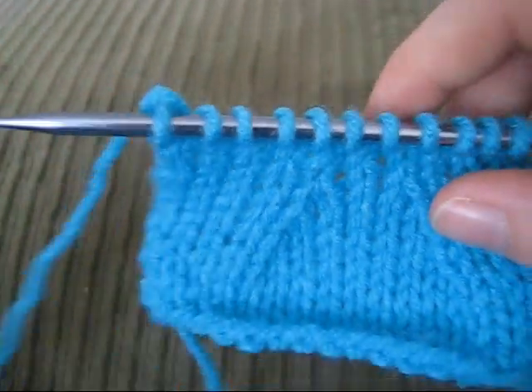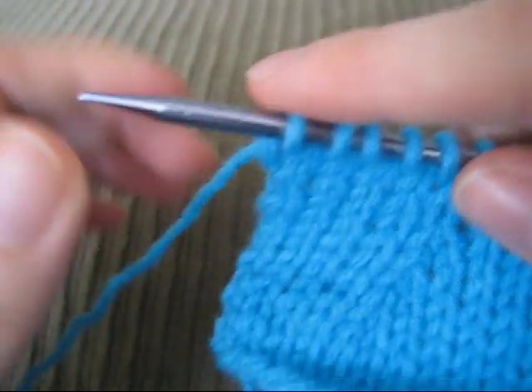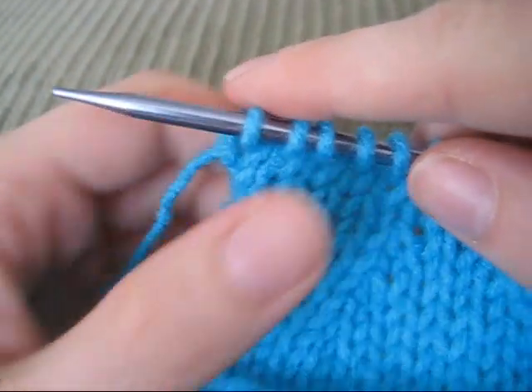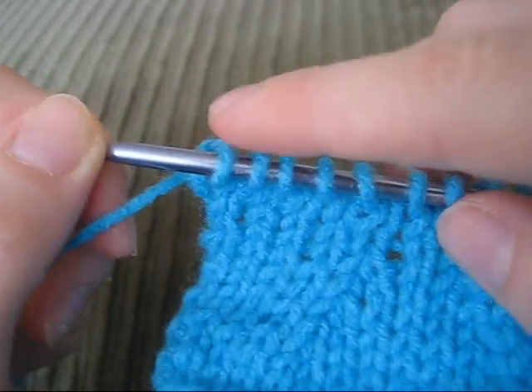Hi, this is Rebecca from ChemKnits, and I'm here with All4Nin.com to show you how to make a twisted loop cast on, which is especially useful when you want to add stitches at the end of a knit row.